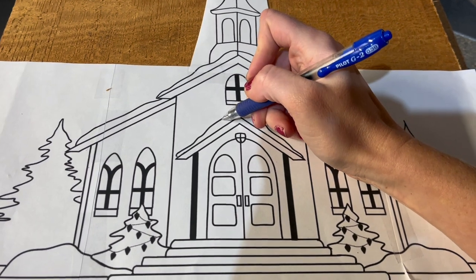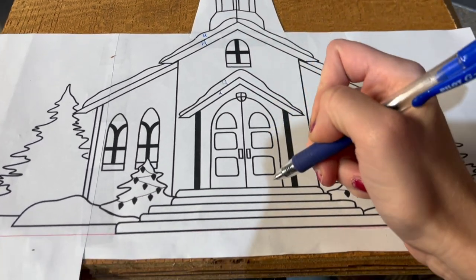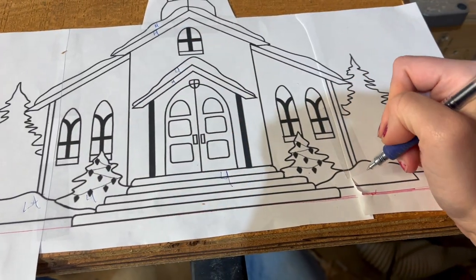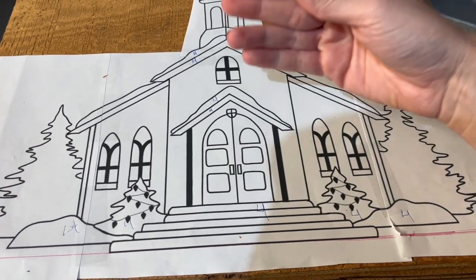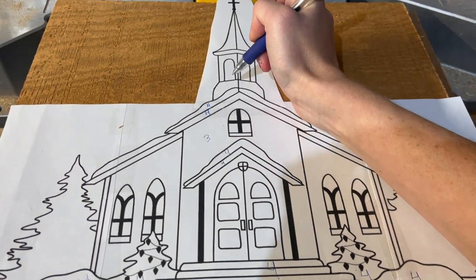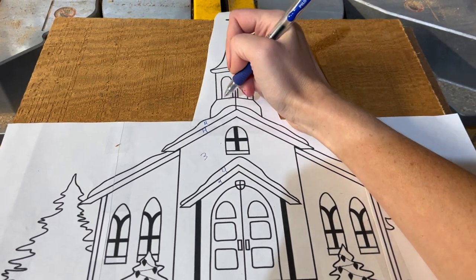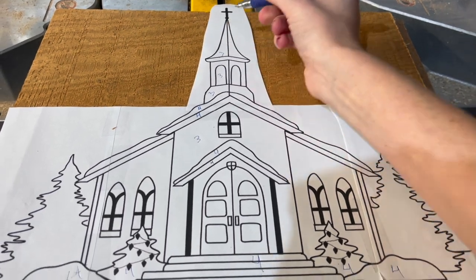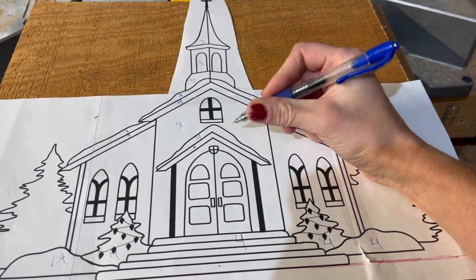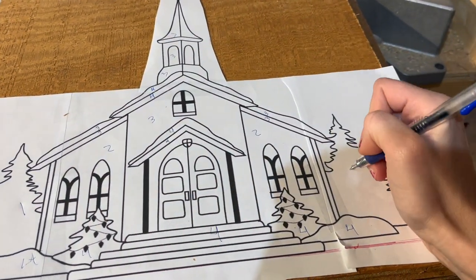The fours are things like the snow up front, the awnings, the steps, and the trees — all the things right up at the front. Then I look at what's a step behind that layer, which will only have three layers: the middle of the church, the steeple — because I want it behind the awning but further out than the background — and the snow and awning at the back. Things even further behind those get a two, with only two layers. The trees furthest back get a one, because they'll only contain that back MDF layer.